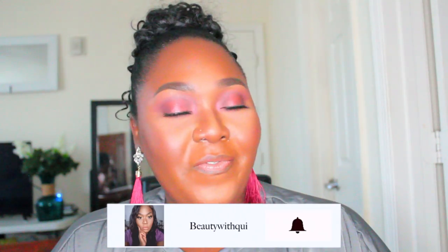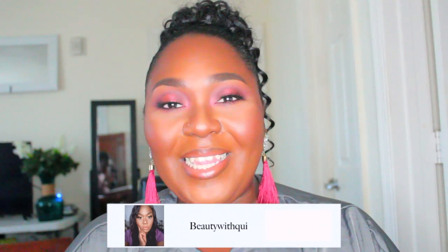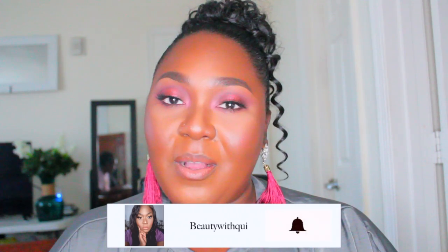Hello everyone and welcome back to my channel. My name is Beauty by Queen here on Queen TV. If you're new to my channel, welcome! I hope that at the end of this video you will feel free to subscribe and click the bell so you don't miss any videos or alerts from me. And if you are a current subscriber, hey boo, how you doing?